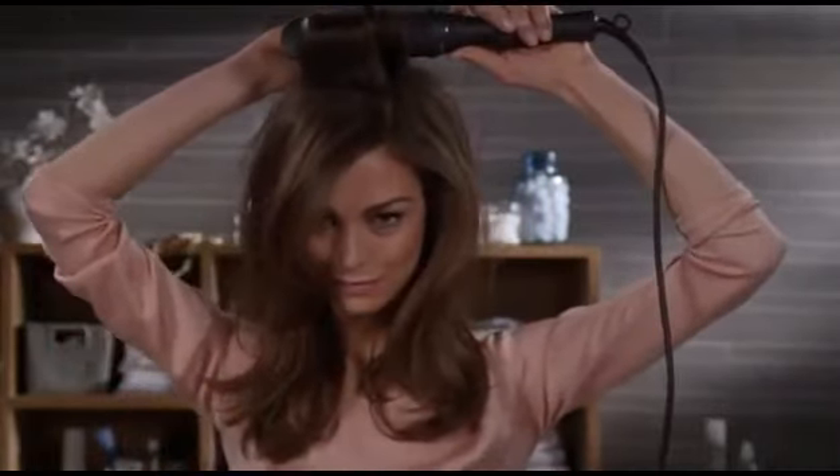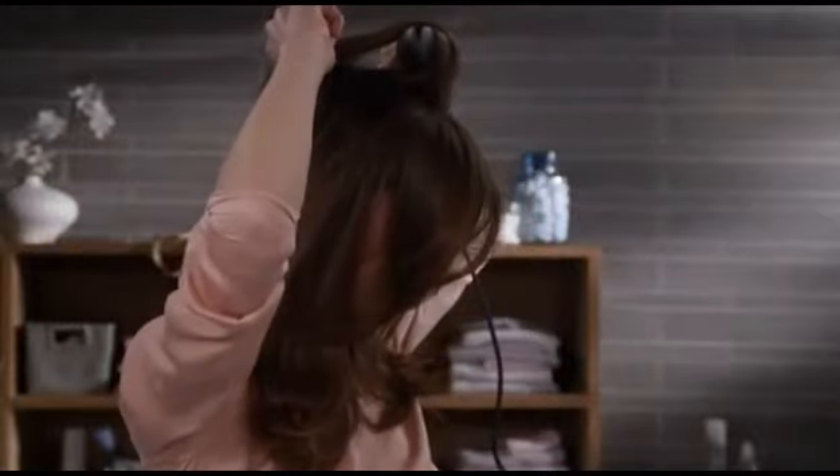Hold it there for a few seconds with the bristles retracted and you'll see some amazing results.